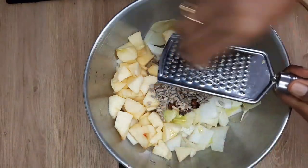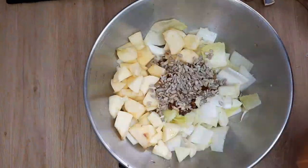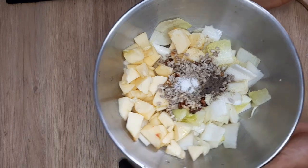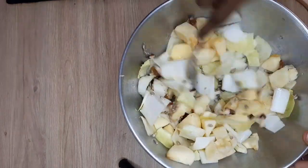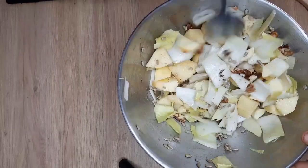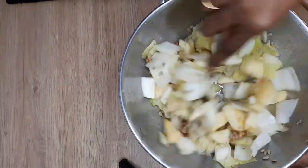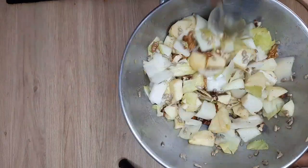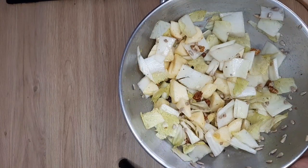Add 1 teaspoon of pepper. I am going to cook a bowl. I am going to cook a small salad.